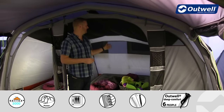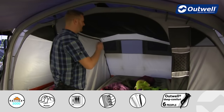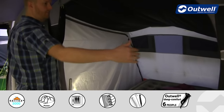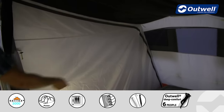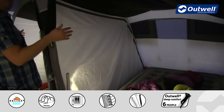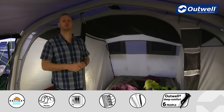These bedrooms can all be divided as we have here, giving three separate bedrooms. Or you can zip up the sides and roll the divider to the top to create a bigger bedroom on one side, do the same on the other side, or have it as one huge bedroom all the way across the back.